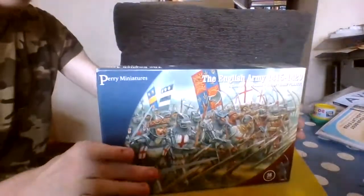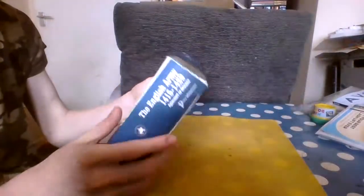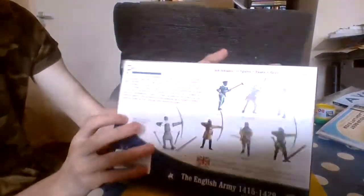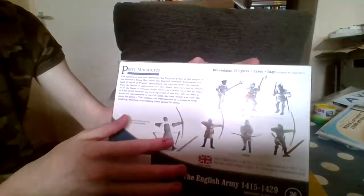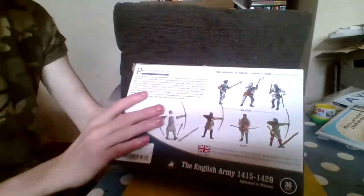This is the front, with a lovely piece of artwork showing a battle. This is the back, showing rough assembly guides, paint schemes, and other sorts of stuff. Let's get into the box.